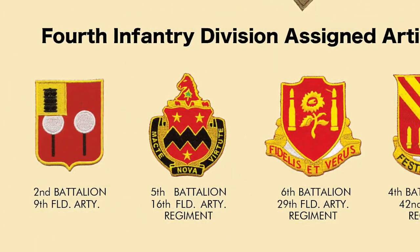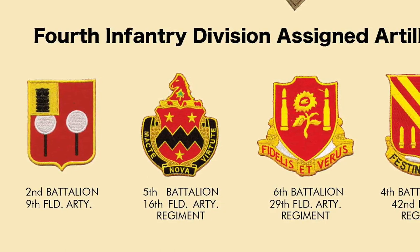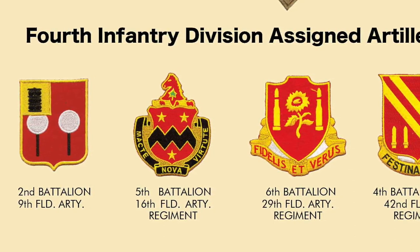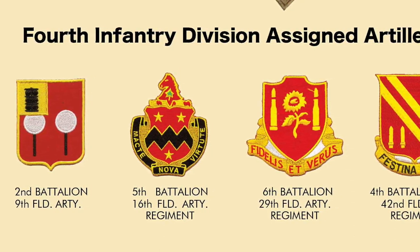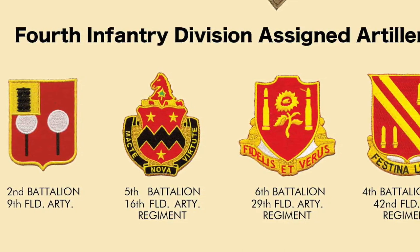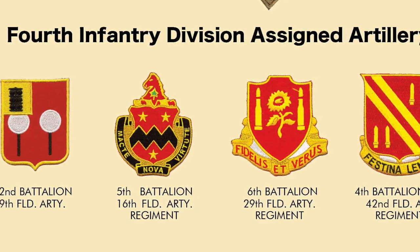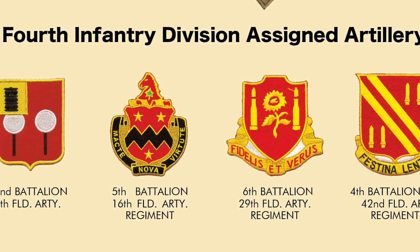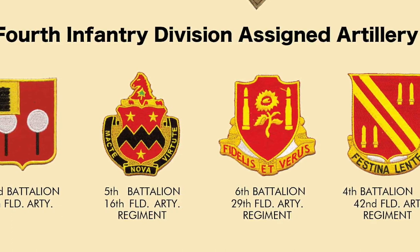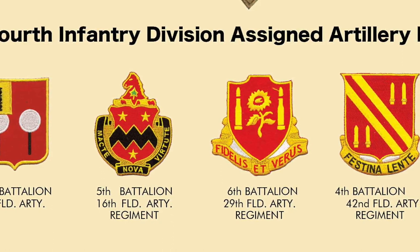That brings us to the king of battle — the field artillery. Starting on the left is the 2nd Battalion of the 9th Field Artillery. The shield is in artillery red, and in the upper left-hand corner is a symbol for grapeshot, reflecting that the unit traces its lineage from the 1st Field Artillery and the famous remark by General Taylor to the battery commander during the Battle of Buena Vista: 'A little more grape, please, Captain Bragg.' The place of origin and first station of the unit was Hawaii, reflected by the two Hawaiian symbols of white balls on a pole placed on either side of the gateway to the King of Hawaii's quarters.